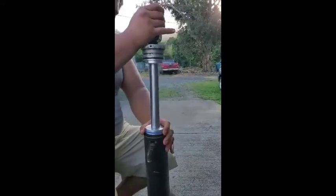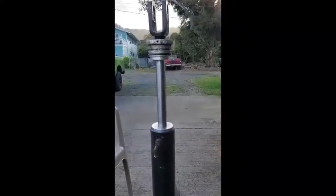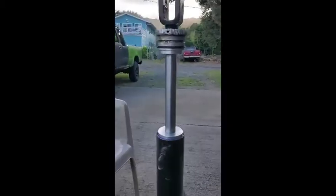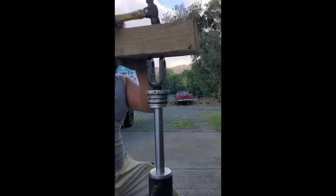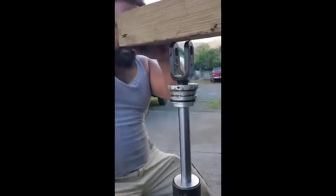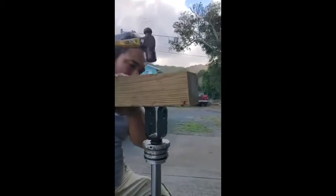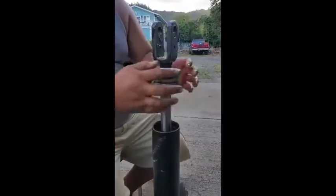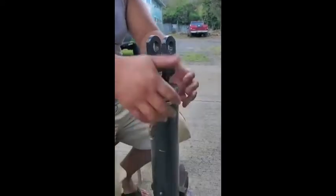Now all this gets to go back together. We're simply going to line this up — sometimes you have to give a few love taps, as in this case. You don't want to be whacking on this directly, so I'll grab a block of wood. It doesn't have to go all the way down. Now we're going to line up this little window where the band goes in and line up our gland nut.